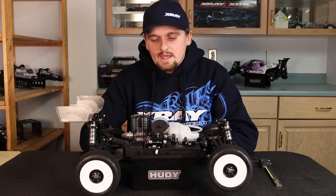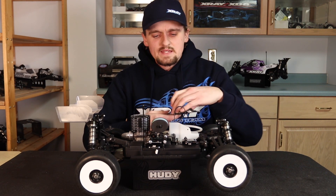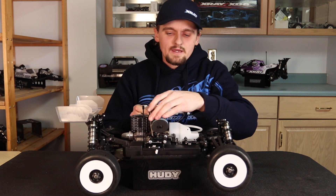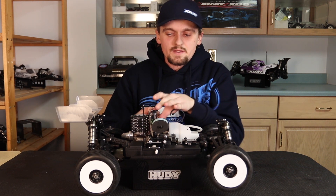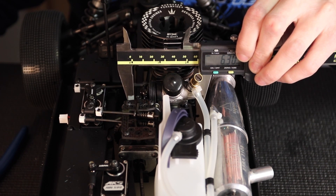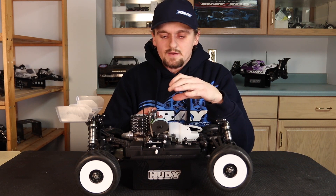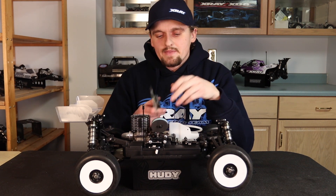Next we're going to talk about carburetor opening, which can affect your fuel mileage and how much power you have, so it's very important to get this figured out. Each person and engine is a little different. What I like to do is take my calipers, open them, and put them on either side of the carburetor — on the carb pull side and the mid-range side — then zero the calipers with the carburetor shut. I'll open the carburetor so the calipers read whatever venturi I'm running. For example, if I'm running a 6.5 restrictor I want it to open 6.5 millimeters.